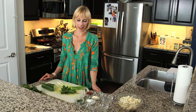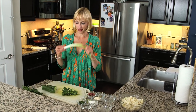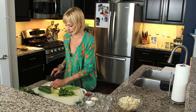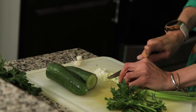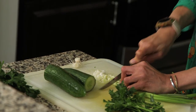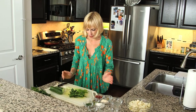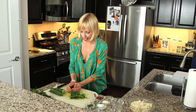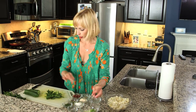The next step is to add green onions. We've got two green onions, or scallions, and we're going to chop them. This is going to give it a nice mild onion flavor. Once we have them chopped, I'm going to add them to a bowl.